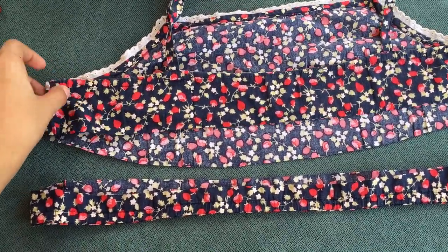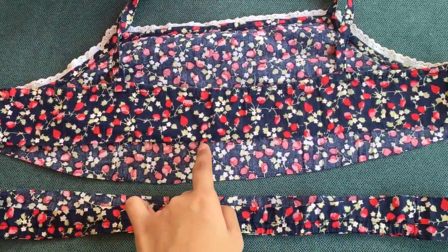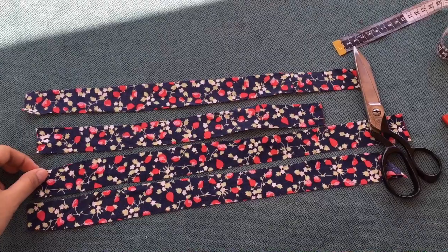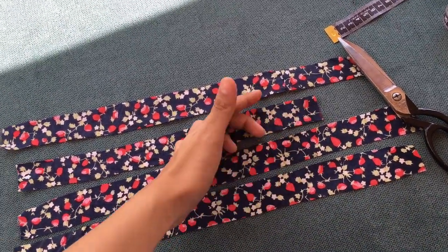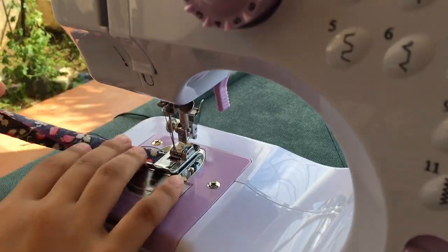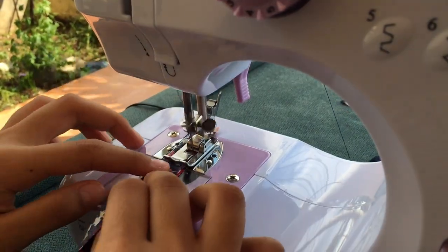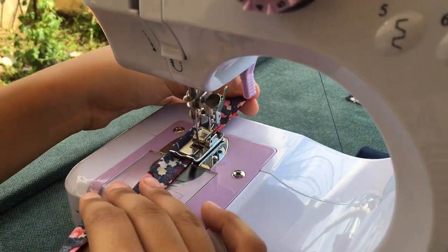Nakikita nyo hindi sya straight line, so gagawin na natin yung straight. Tapos, gagawa lang tayo ng four strands like this. Yung isa, maiikling yung maliit kasi short na talaga sya. Tatahiin lang natin syang ganito kasi mamaya, we're just gonna flip it. We're just gonna do this sa remaining na tatlong strands.